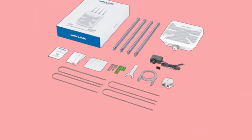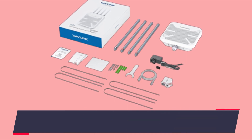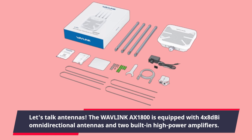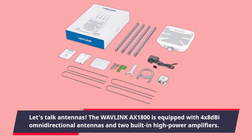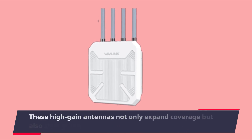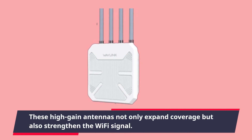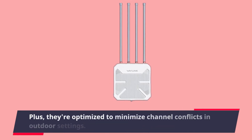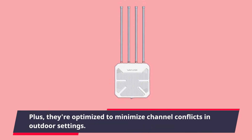Just a reminder: while this device can brave the elements, the POE converter isn't waterproof, so be mindful of that. The Wavelength AX1800 is equipped with four 8 dBi omnidirectional antennas and two built-in high-power amplifiers. These high-gain antennas not only expand coverage but also strengthen the Wi-Fi signal, and they're optimized to minimize channel conflicts in outdoor settings.